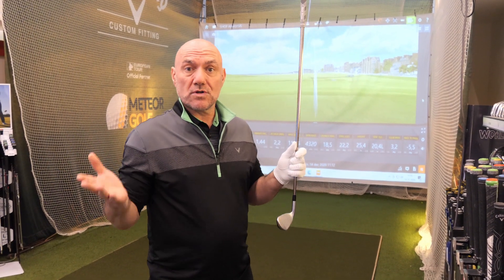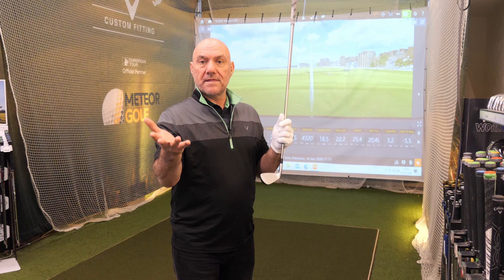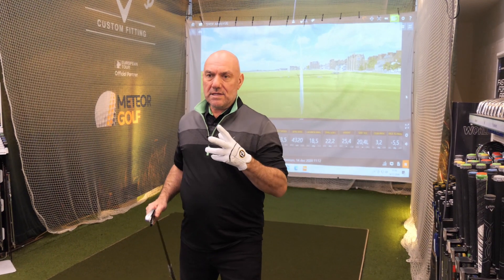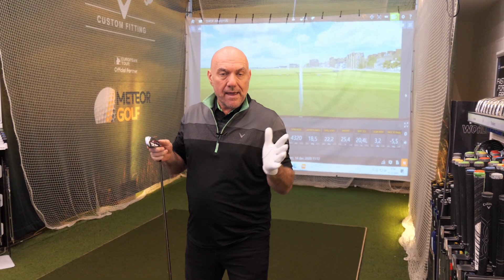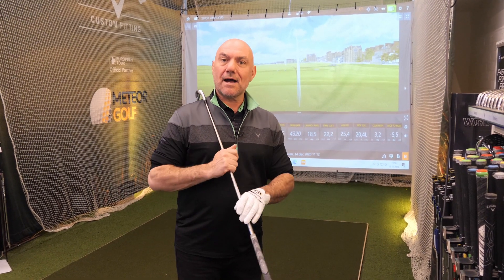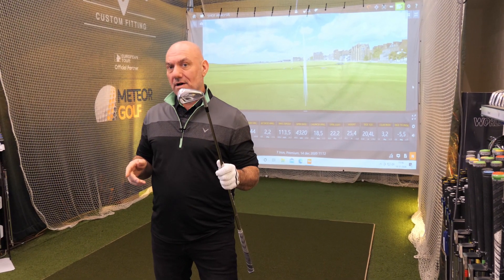They're meant to get the ball up in the air but you get a bit more feeling, which is really good. It's in line with the G410 from Ping, it's in line with the Maverick irons from Callaway. It's the biggest market out there — the biggest market for irons isn't for single handicappers, it's for mid to high handicappers. And this ticks all the boxes.